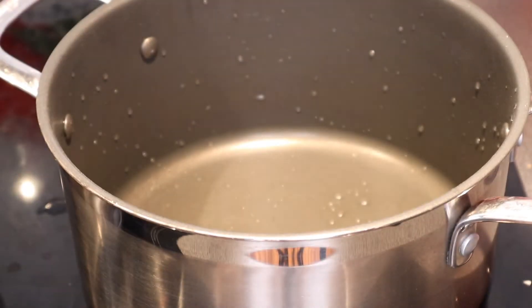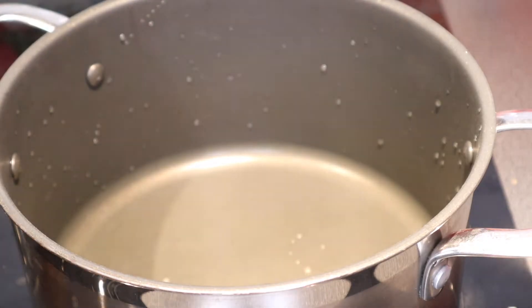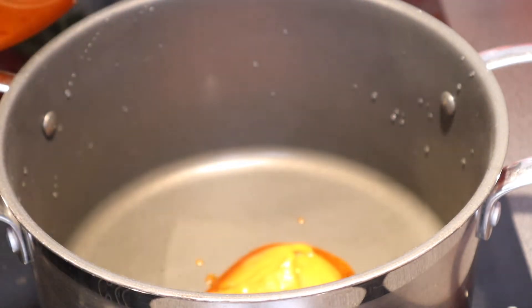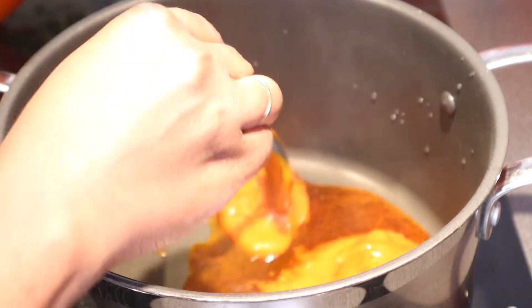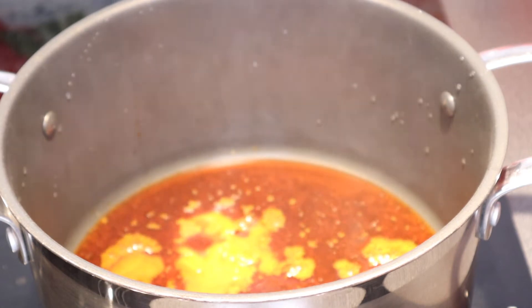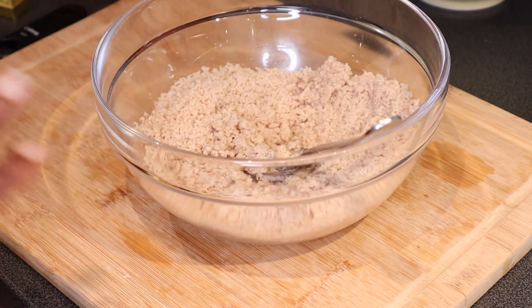I'm going to place another pot — the one I'm going to use to cook. I'm going to put some palm oil in like so, and just wait for that to heat up a bit. The egusi seed is blended — this is my blended egusi.